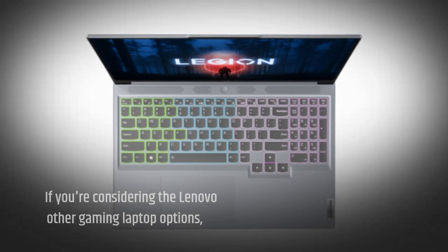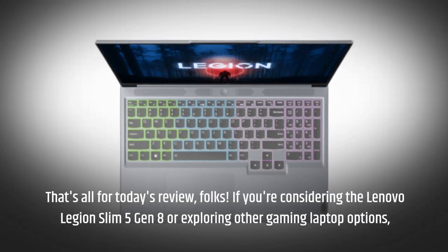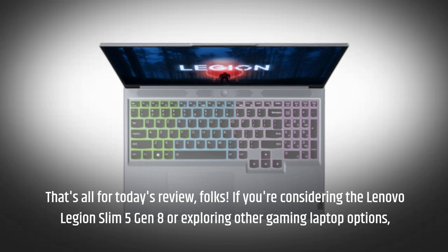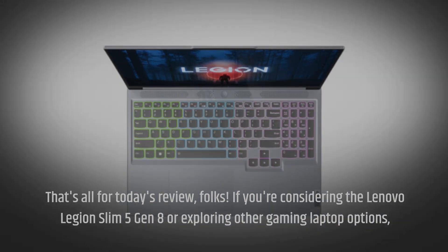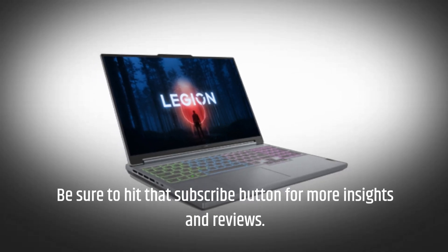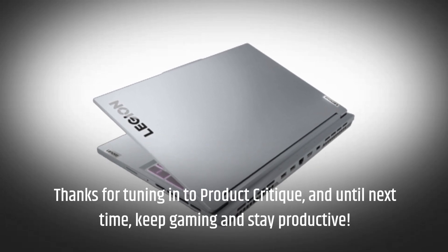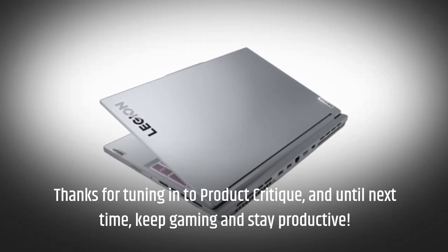That's all for today's review, folks! If you're considering the Lenovo Legion Slim 5 Gen 8 or exploring other gaming laptop options, be sure to hit that subscribe button for more insights and reviews. Thanks for tuning in to Product Critique, and until next time, keep gaming and stay productive!